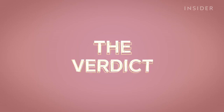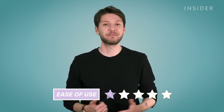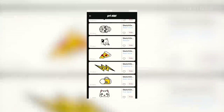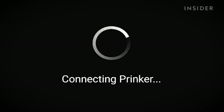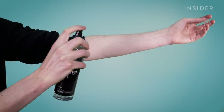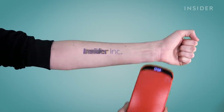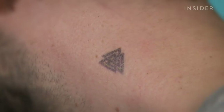So how did we rate the Prinker? First of all, ease of use: one out of five. The process of picking a tattoo is easy, but actually printing it can be a nightmare. We had issues with connectivity, which was made worse by the fact that the Prinker app is only available on Android. We had issues with ink bleeding, sometimes leaving multicolored smears on our skin. And because of the bulkiness of the device, you're left with limited options when printing on different areas of the skin.